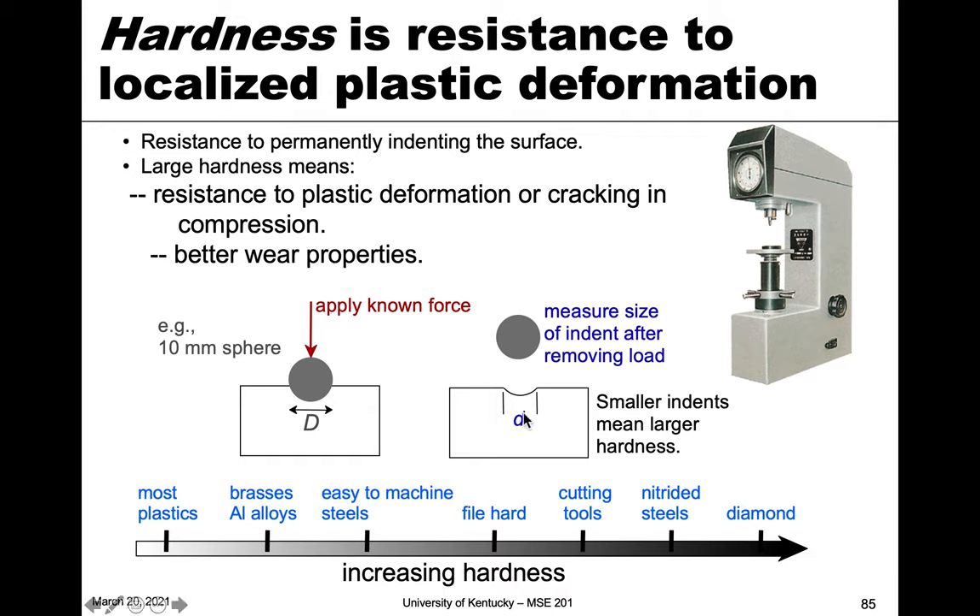We measure the size of the indentation, as you see here. This is a 10-millimeter sphere pressed in with a known force to a material. The diameter of that ball is capital D, and once the load is removed there is an indentation with diameter lowercase d.